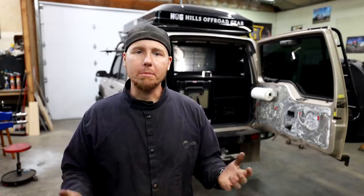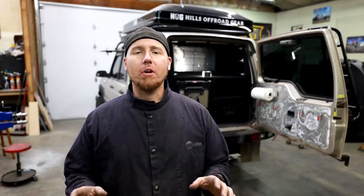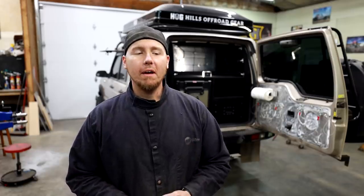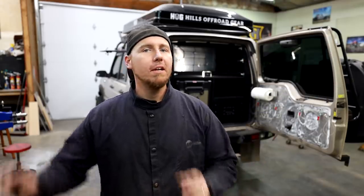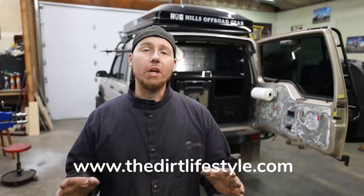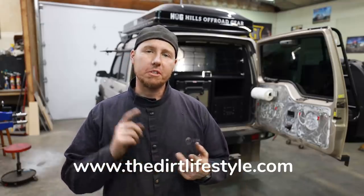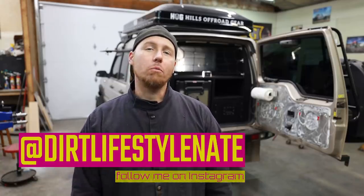If you liked the video and want to see more like it, make sure you hit the thumbs up button and subscribe to the channel if you haven't already. I do a lot of how-to content on this channel - I go from mild to wild. Some of it's adventure videos of me and my buddies wheeling, some of it's overlanding videos, some of it is building things like this, and then I'll build suspension from scratch or even do some welding tutorials. If you want to help support the channel, go to thedirtlifestyle.com - we have t-shirts, hats, and neck gaiters. We also have a link to our Patreon account. If you don't follow me on social media, I'm at Dirt Lifestyle Nate. We'll see you next time.